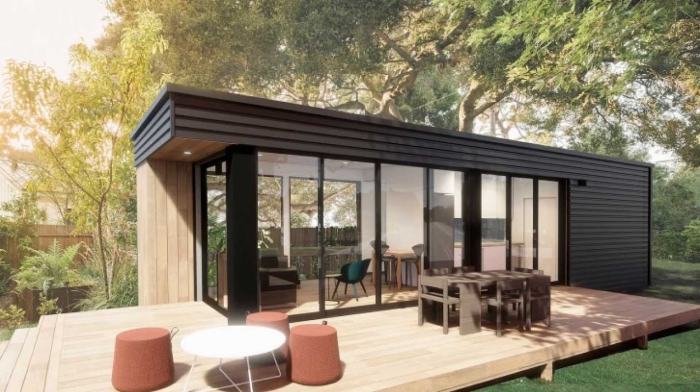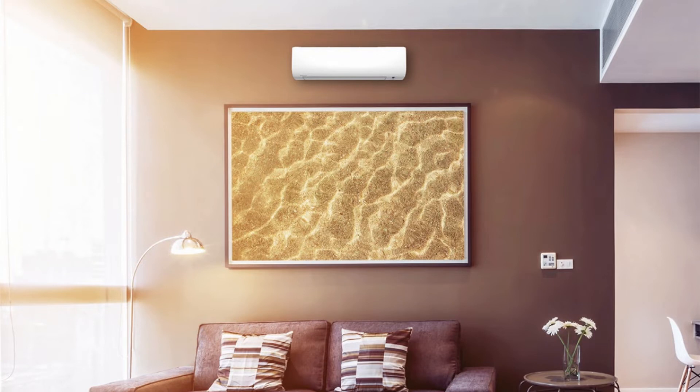For most ADUs, we will be using Douglass mini splits. We don't recommend a traditional central air conditioner for an ADU because ductwork is expensive to run and it takes up more space in the attic. Most ADUs want the floor-to-ceiling height to be as tall as possible to give the illusion that the space is much bigger than 800 square feet. The more attic space you take up, the more money you need to pay for materials and space that you cannot use.